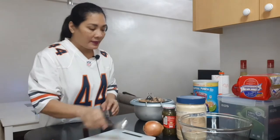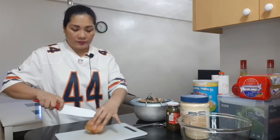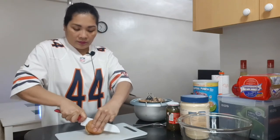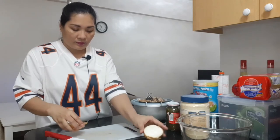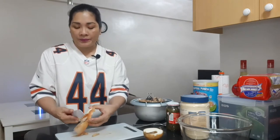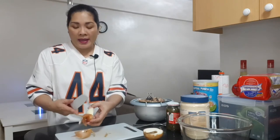Mackerel is cheaper than tuna, but the Mackerel is tasty also. We have to strain this for just two minutes. Before that, let's chop our onion.